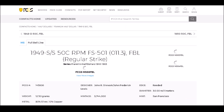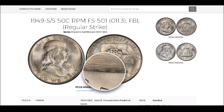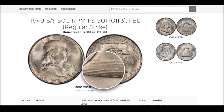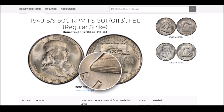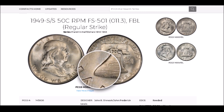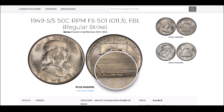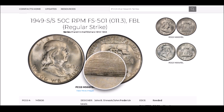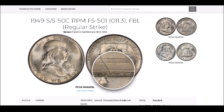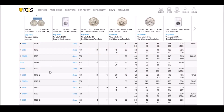Let me show you what Full Bell Line refers to. Down here on the bell, if you are looking at the lines going across the bell and you can make out all of the lines with no breaks, scratches, or marks cutting through them, it would be listed as Full Bell Line. That bell line is really weak and doesn't show clearly on many examples — even high uncirculated graded examples can have a weak strike. If you can see the lines but there's a die gouge, ding, or scratch through them, it will not get the Full Bell Line designation. Nothing can be breaking those bell lines.